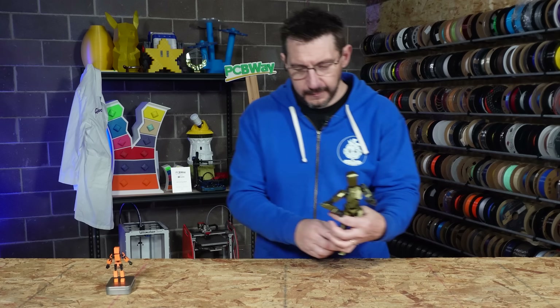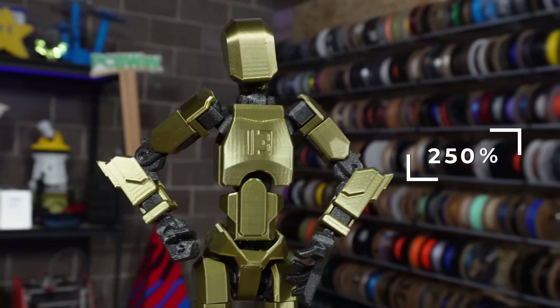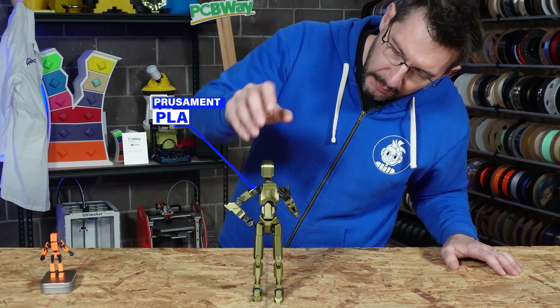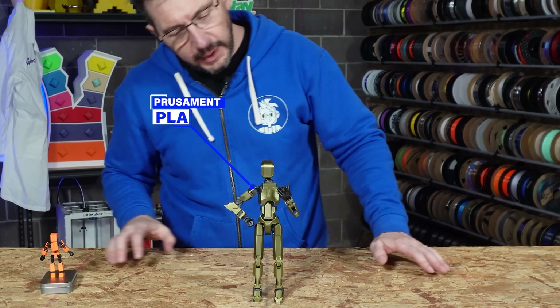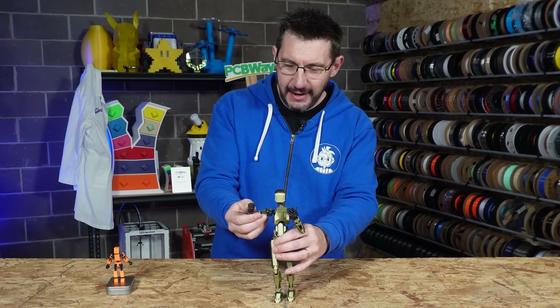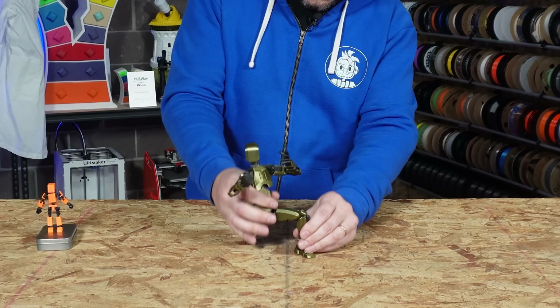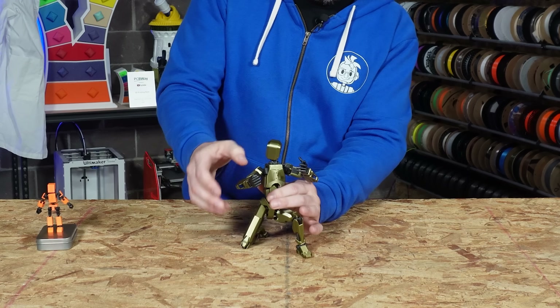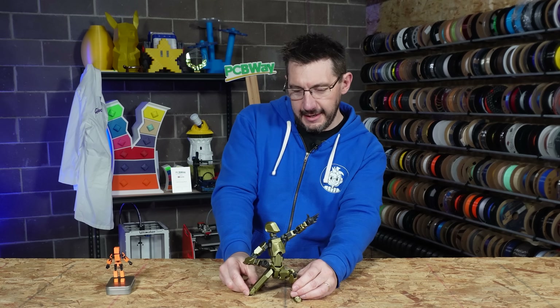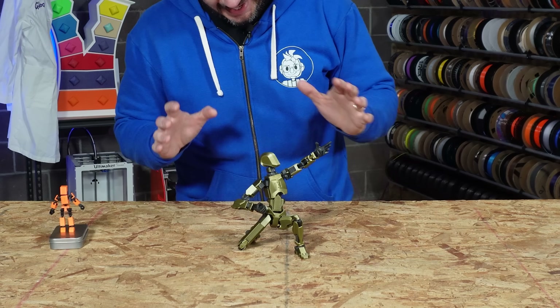There is one that's a hundred percent scale and I don't have that one yet, but I do want to show you one that I have printed. This Dummy 13 is at two hundred and fifty percent scale. I've got Prusa Menta PLA for the inner parts and then I believe it was Printed Solids Elixir for the outer parts. You've got all sorts of hands and heads and arms — look at that pose, just brilliant. It's beautiful and I love it.